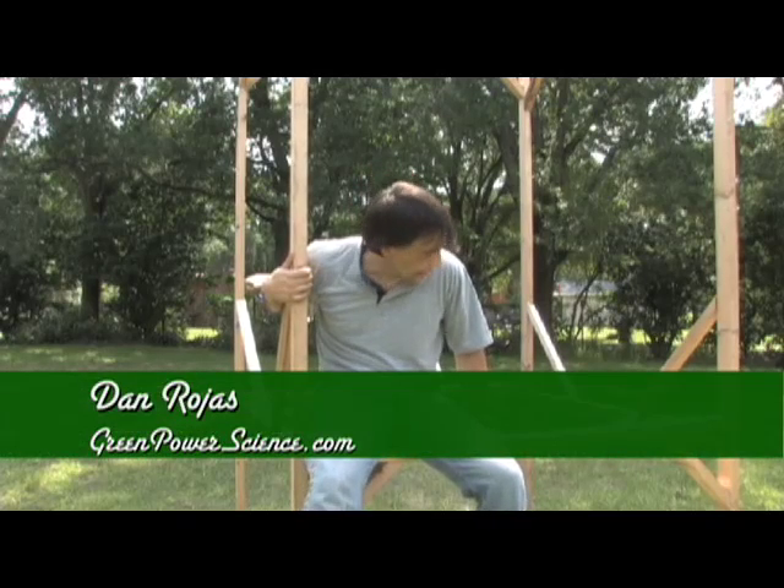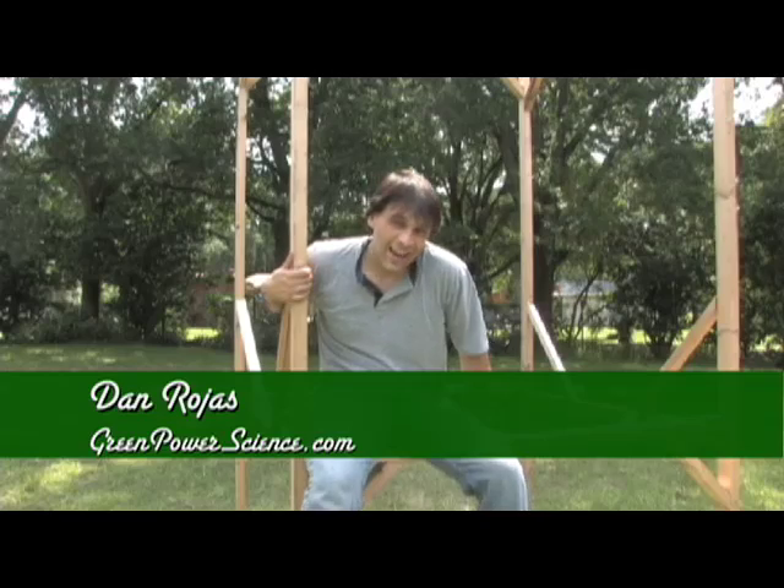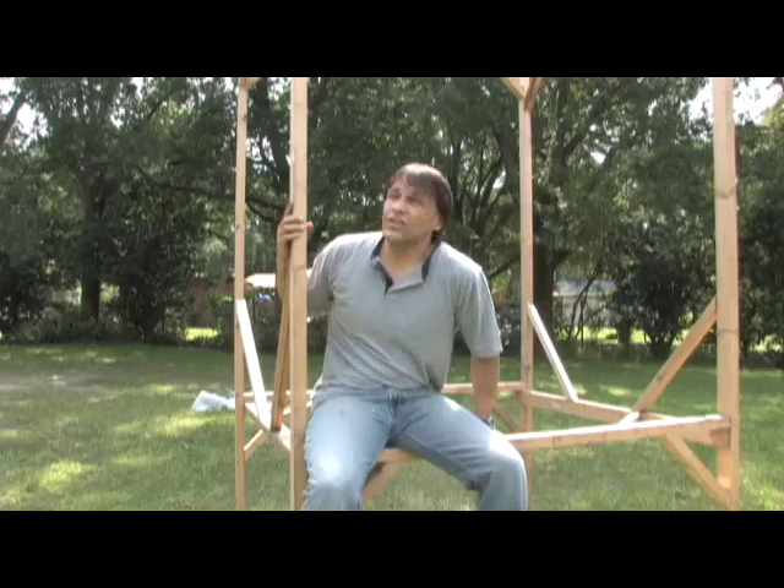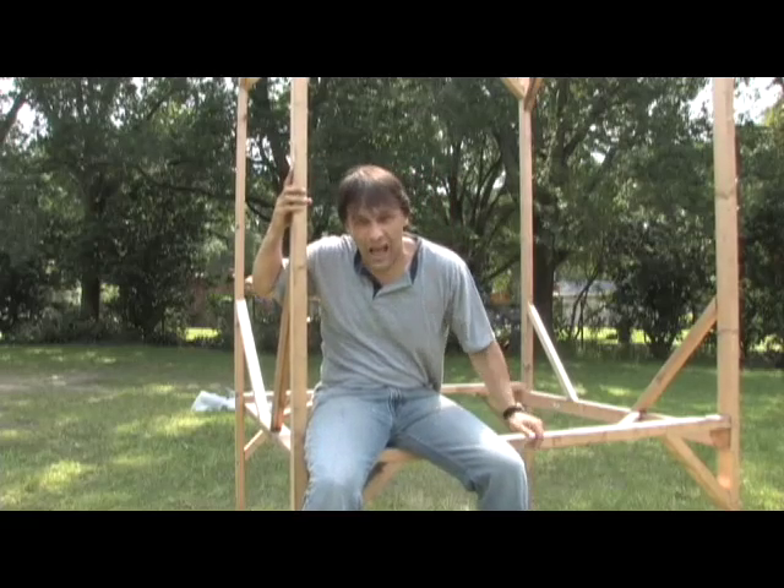Hello there, I'm your host Dan Rojas and I'm sitting on the counter of my lemonade stand. Actually, this isn't a lemonade stand — this is a scaffolding that I built last year to cut some trees to get up a little bit higher with the ladder.